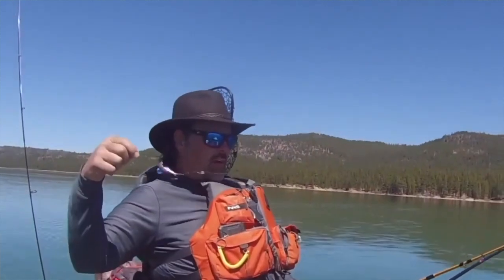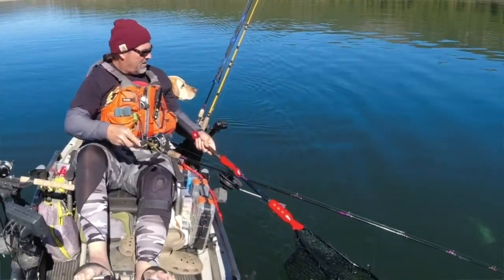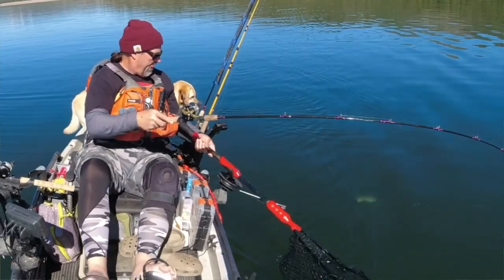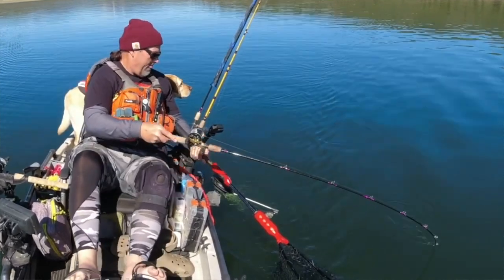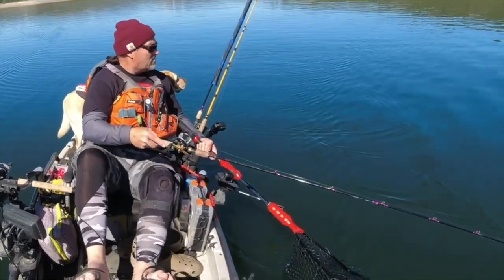I estimate they only create maybe 10 to 15% of the drag that a traditional set of large willow leaf or Indiana blade flashers creates. That means less drag on the end of your rod and you feel the fish fight better. Because of its low drag properties and neutral buoyancy, fish have a difficult time developing slack between their mouth and the back of the turbo flasher. That means you're going to put more fish in the net, more fish in the boat, and fewer lost fish — and we all want to avoid losing fish.